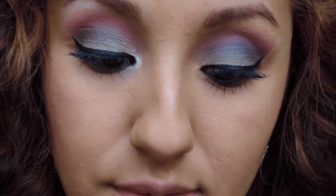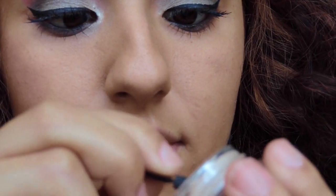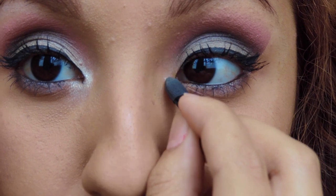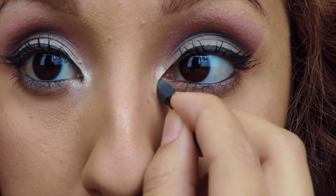Now what you're gonna want to do is take a really glittery eyeshadow and you're gonna want to put it in the inner corners of your eyes. I'm just gonna use the same one I used for my base.